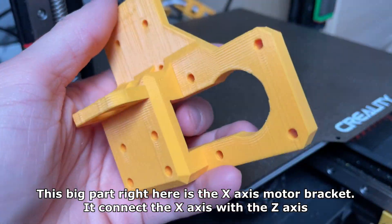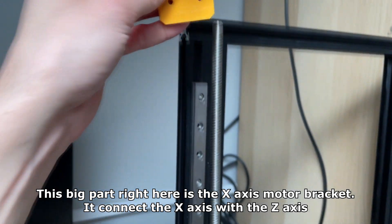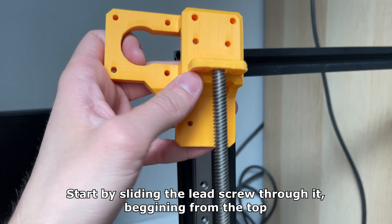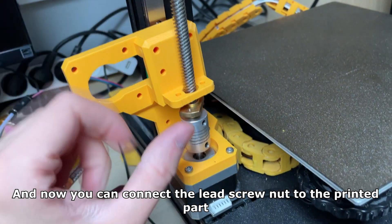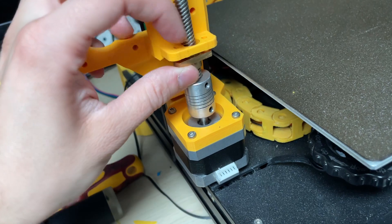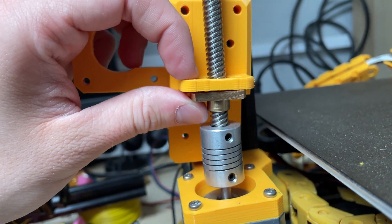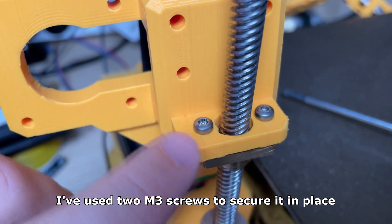This big part right here is the X axis motor bracket — it connects the X axis with the Z axis. Start by sliding the lead screw through it, beginning from the top. Now you can connect the lead screw nut to the printed part. I've used two M3 screws to secure it in place.